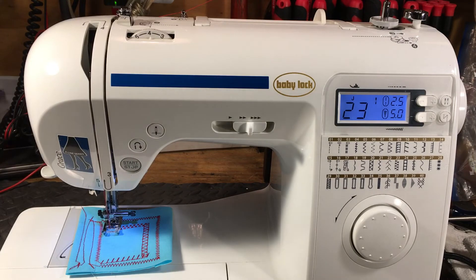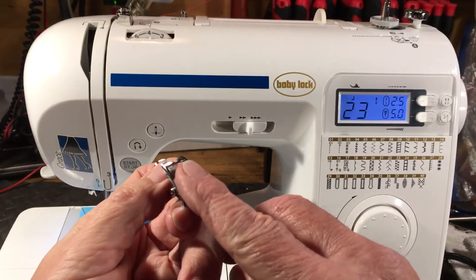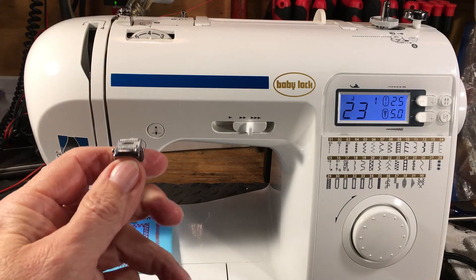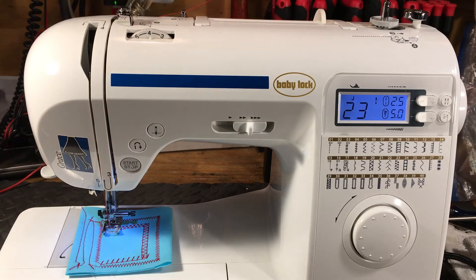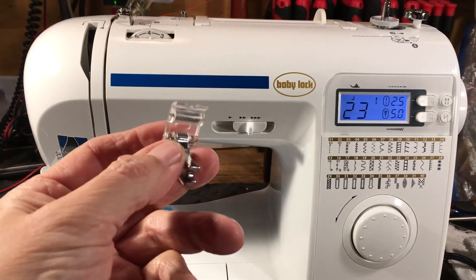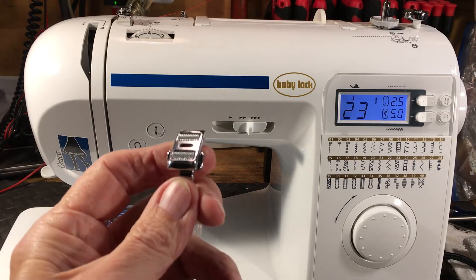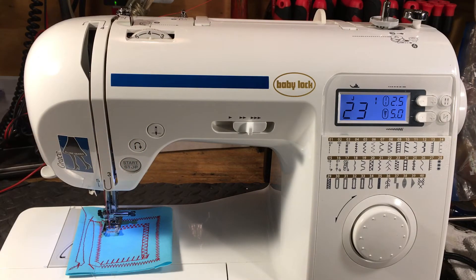What you might want to use instead is a roller foot, which you can find at sewing parts retailers online. This one is metal with metal rollers. What you're trying to do is reduce the friction on top so you don't get fabric mismatch at the end. I recommend a roller foot. They come in all sorts of configurations — metal with metal rollers, plastic with plastic, metal with plastic — but metal with metal rollers will last the best.